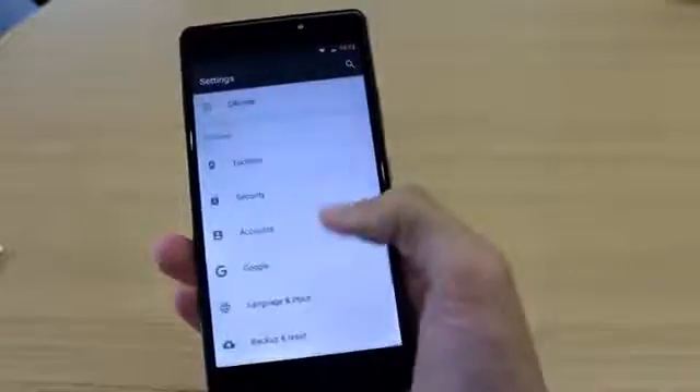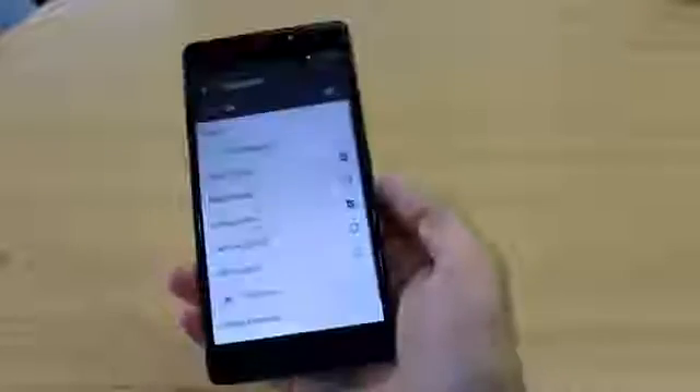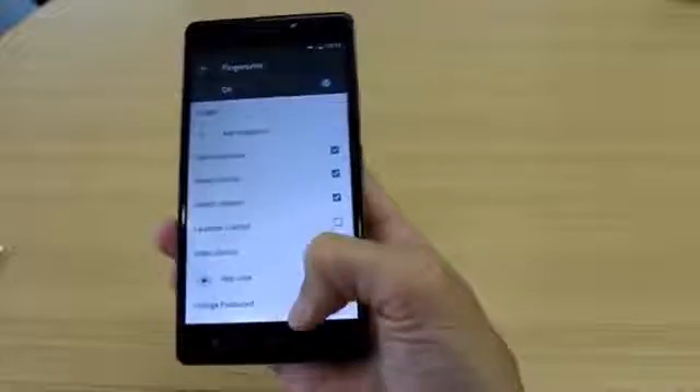Go into Settings, Security, Security to Fingerprint, put the pattern down there. Now we're going to turn on Music Control, Music Control.